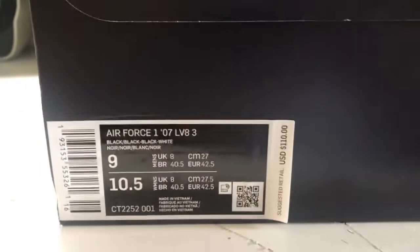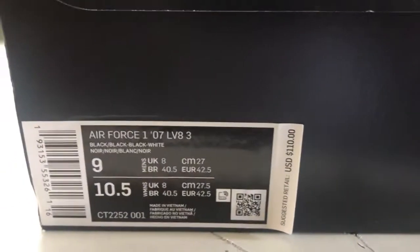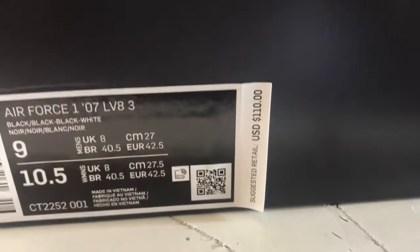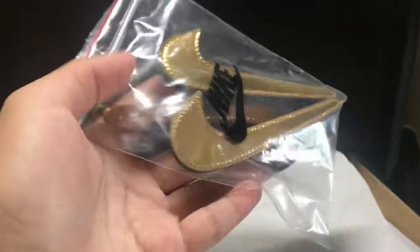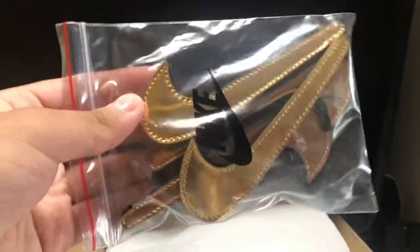This is a review on the Air Force One LV 83 all black, except for the swooshes. This is the pair that has the removable swooshes, and they're pretty dope. You can see retail — I already changed the lace jewel that comes with it. Originally it came with gold, but I switched to silver. It comes with gold and bronze as well.